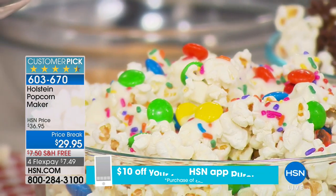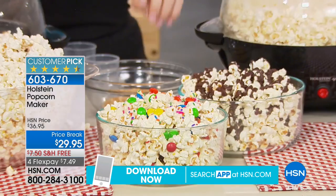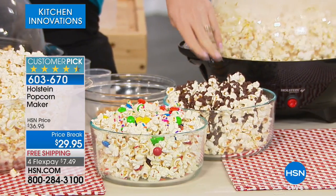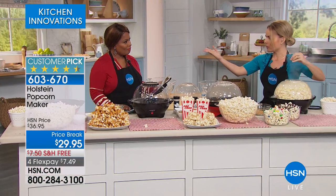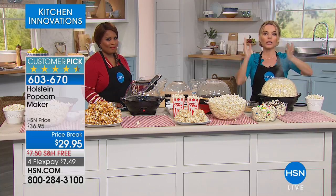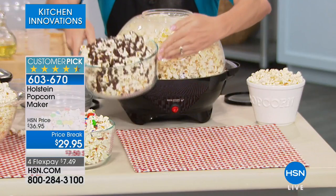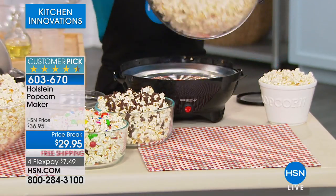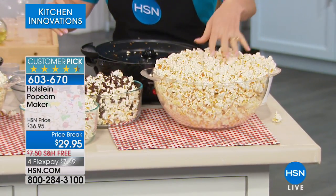On screen you're seeing our birthday popcorn — that's white chocolate, candy-coated candy that we all love, with some sprinkles. And over here is just our chocolate: you melt it down, pour it over top, and it hardens. You can do a healthy alternative — at the beginning I was just putting rosemary, fresh rosemary and Parmesan. Keep it simple for a midday snack, or go indulgent for movie night with all the really fun treats. It's really up to your imagination.